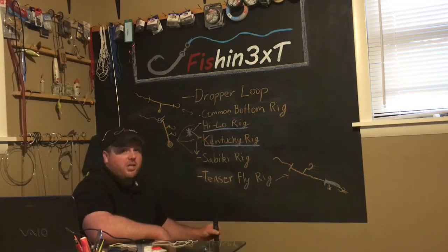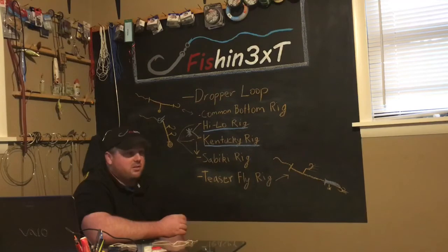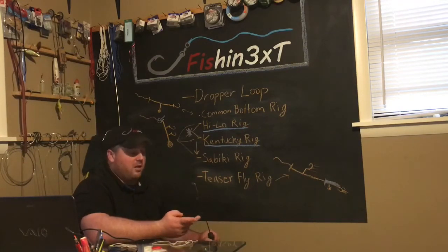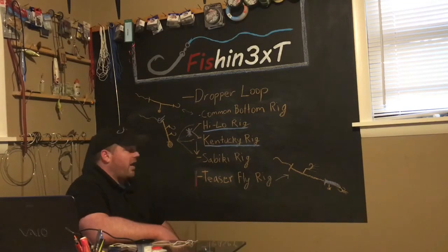If you can tie the high-low rig or Kentucky rig, then you can definitely tie the sabiki rig. The sabiki rig is very versatile for catching lots of bait. As long as you're allowed to use more than one hook, you can catch three or four fish at a time. It's very handy for white bass — you can catch two or three on there. You're gonna use it mostly for catching bait. A very handy knot and rig to tie.